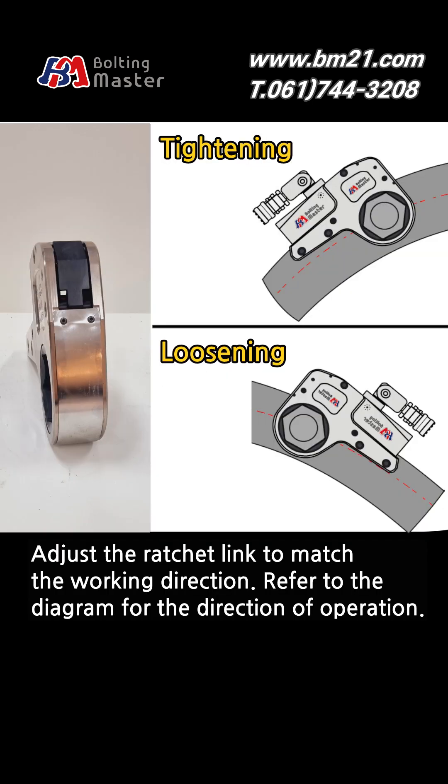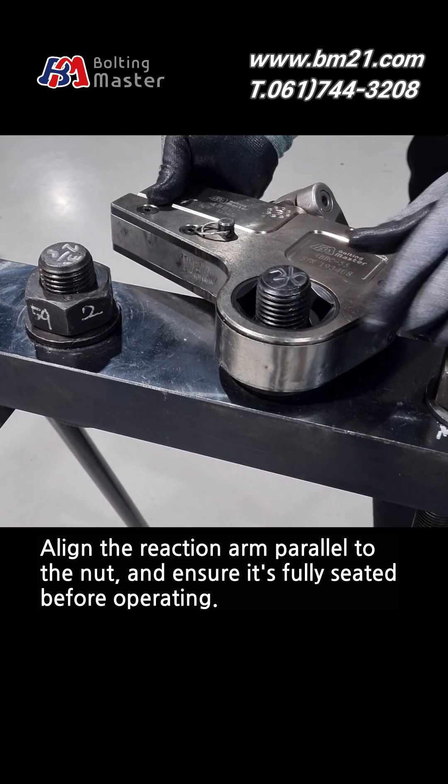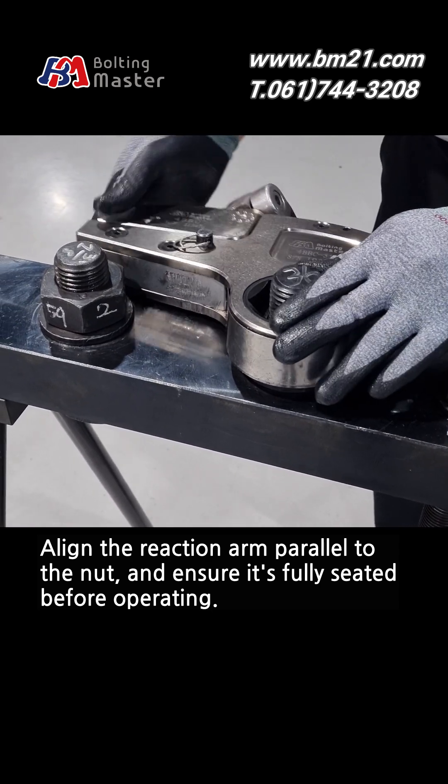Adjust the ratchet link to match the working direction. Refer to the diagram for the direction of operation. Align the reaction arm parallel to the nut and ensure it's fully seated before operating.